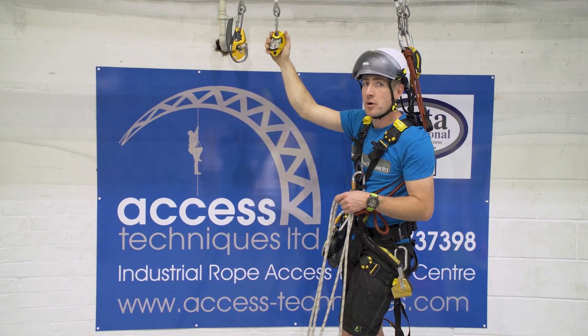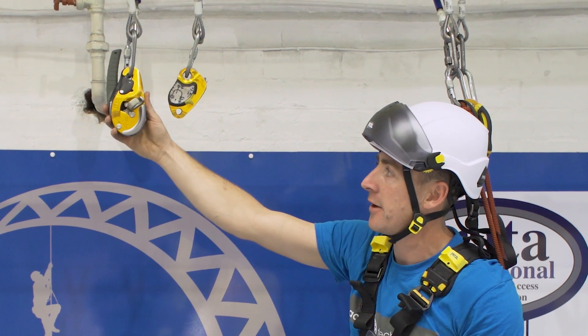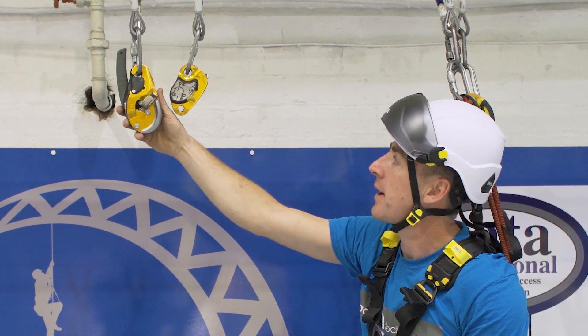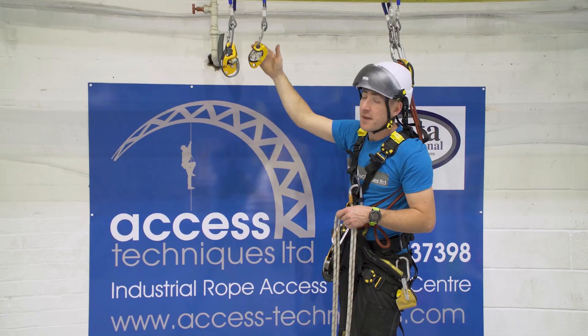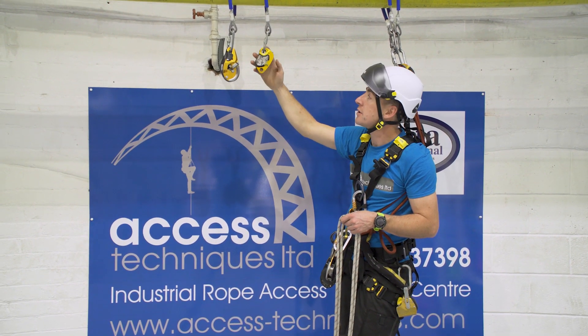We're going to have a look at hauling with the Pro Traction. I'm going to have the Pro Traction as my haul and an ID Evac as my backup. They are more efficient than an ID when you're hauling — about 25% more efficient.